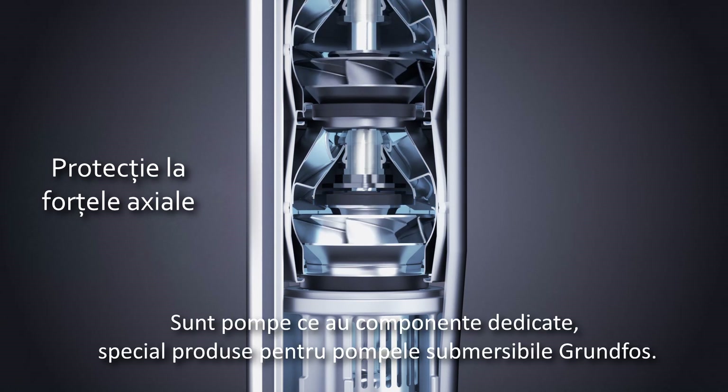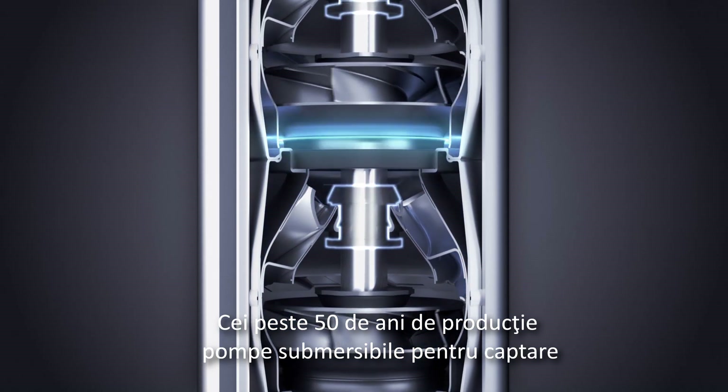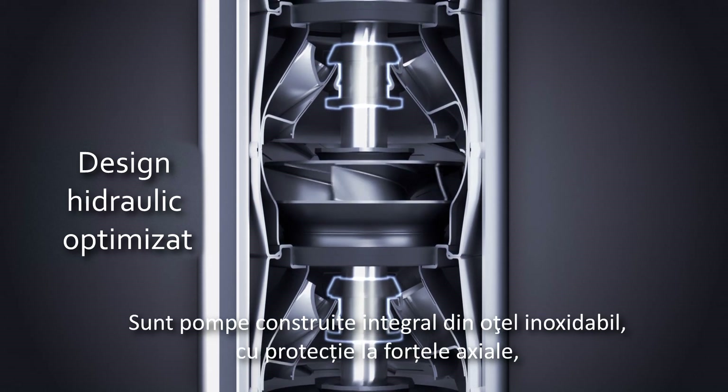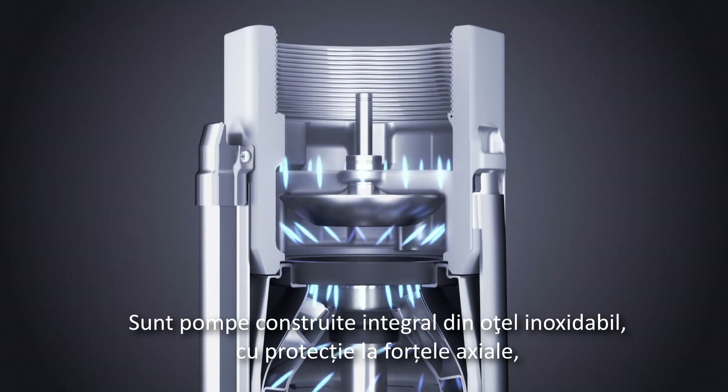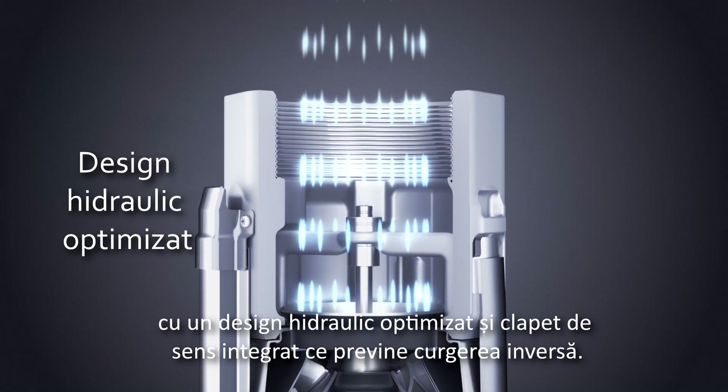This requires dedicated products and application knowledge. More than 50 years of experience in the field has today resulted in an all stainless steel pump with built-in protection for upthrust, optimized hydraulics and a non-return valve as standard.